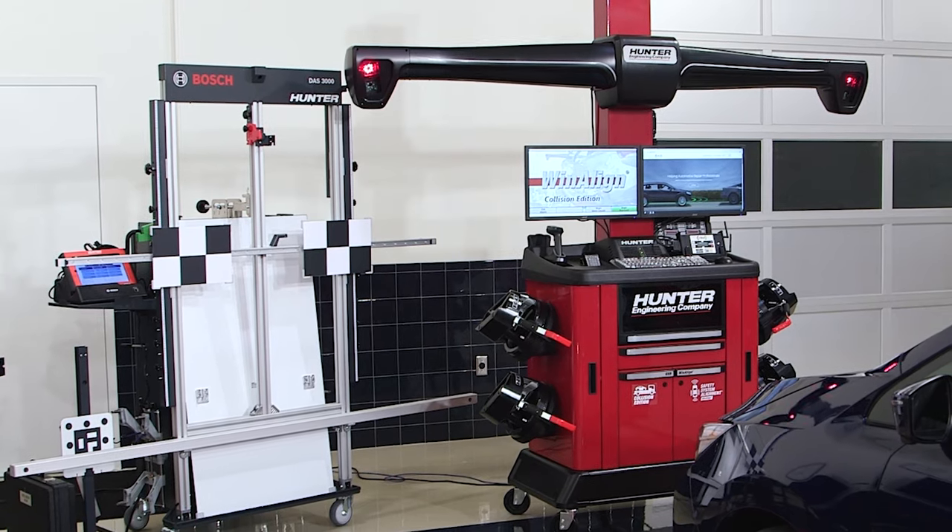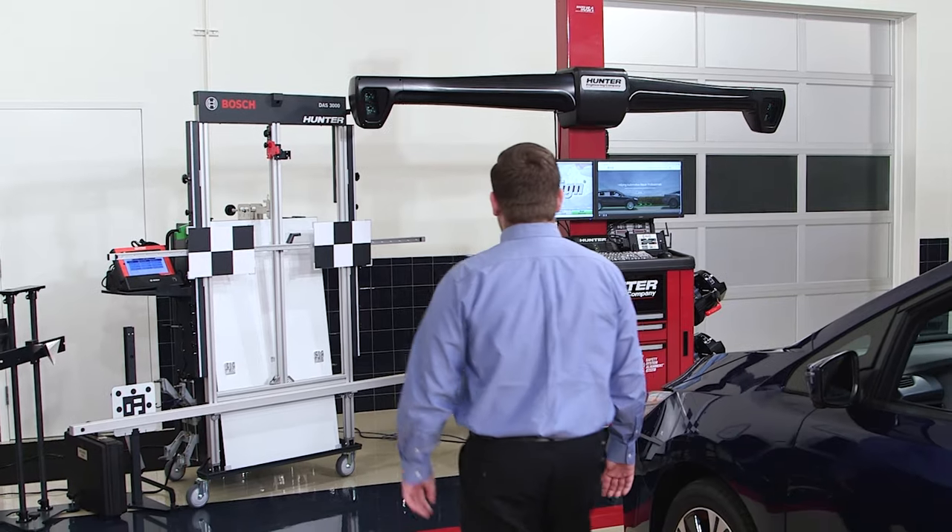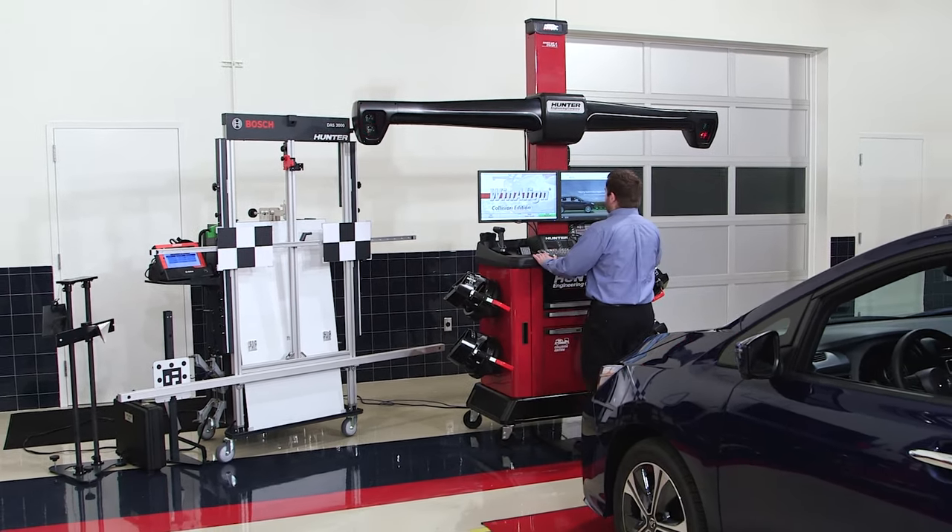Hunter's Collision and ADAS aligner packages are just what you need to control cycle time, improve quality, and keep more profits in-house.